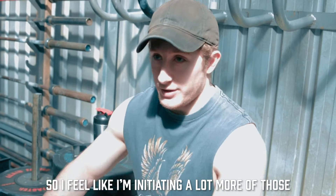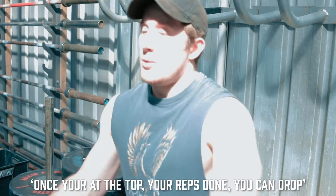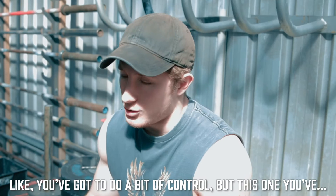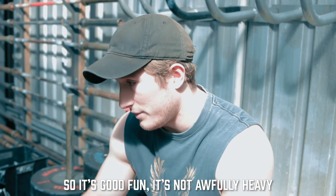Then on the way down, trying to control it as much as I can, so I'm feeling I'm initiating a lot more of those lower back muscles than I usually would, where you kind of just drop. I'm kind of just holding it on the way down as well. So instead of usually being like — once you're at the top your rep's done, you can drop — you've got to do a bit of control. All five reps, up and down, you've got to put a lot of work into it. So it's good fun, it's not awfully heavy.